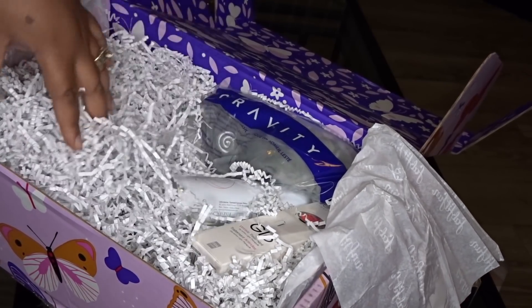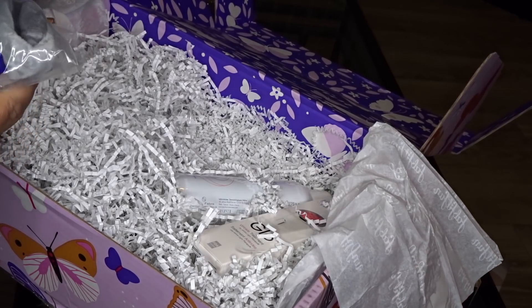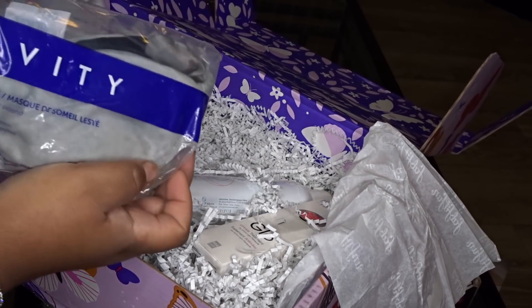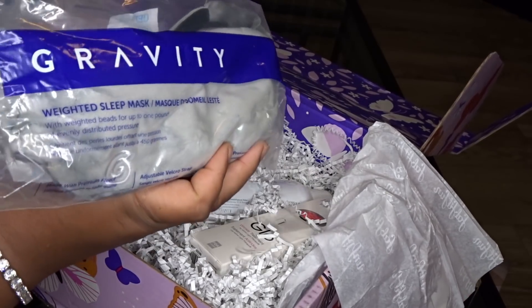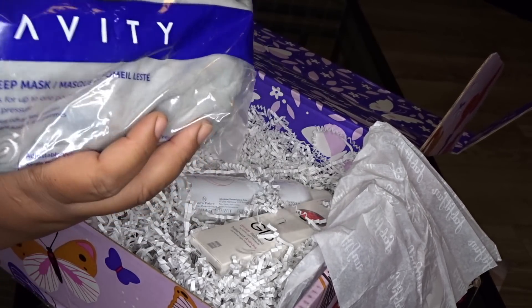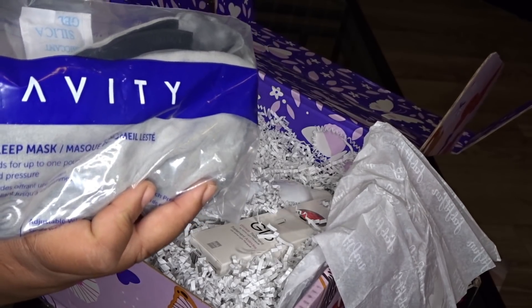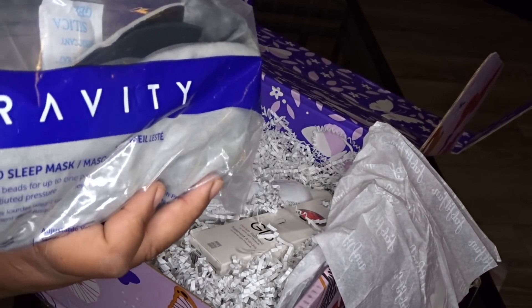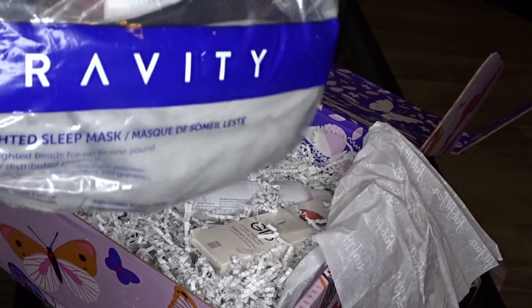There's still more — whoa, this thing is heavy. This right here is one of the Gravity Sleep Masks. These cost money. They're supposed to help you sleep — the weighted mask and blankets are supposed to encourage a good night's sleep. It's freaking heavy. See that?